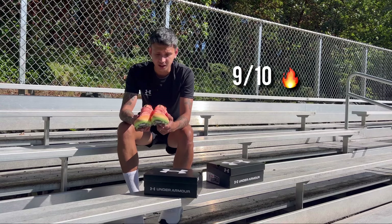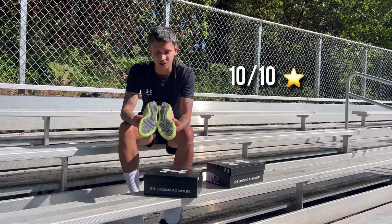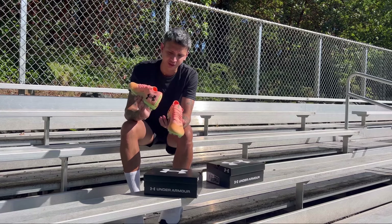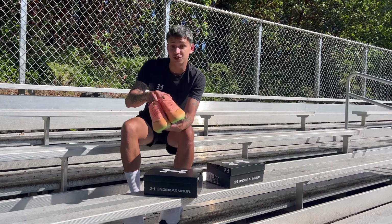I would actually give these a solid 9 out of 10, or maybe even a 10 out of 10 because of how great the sole plate looks and also the color — it's so bright with that little bit of neon green at the back. If you guys like them, go ahead and check them out from Under Armour.